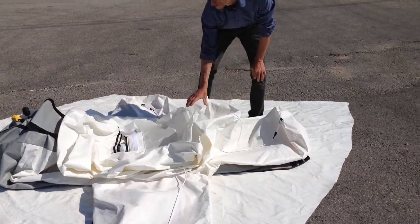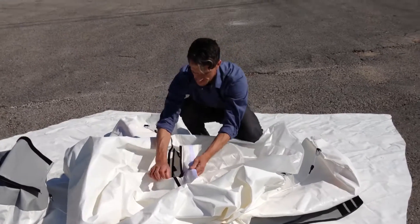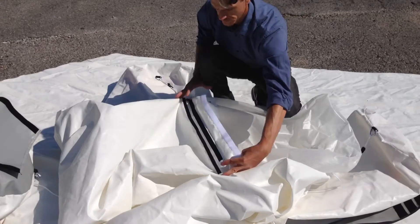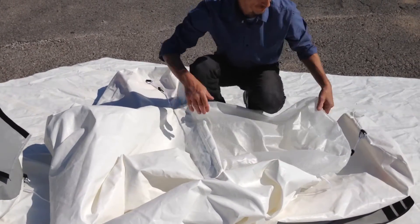Just below the clear section near the top there is a velcro flap where the bulb access zipper is located. After inserting the bulb — not shown here — he zips up the zipper and closes the flap.